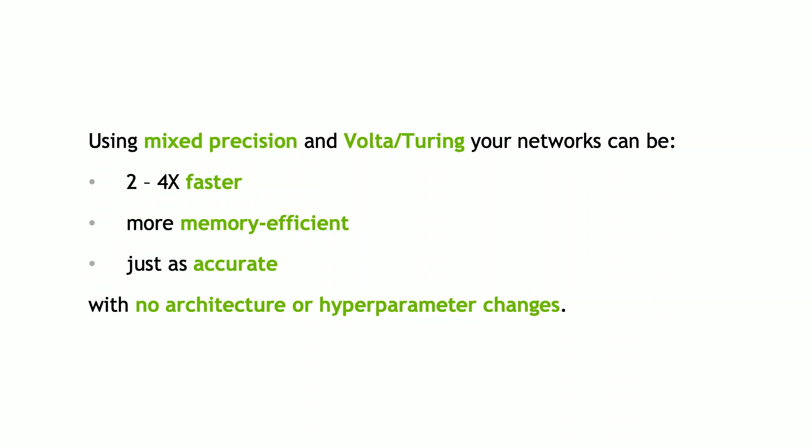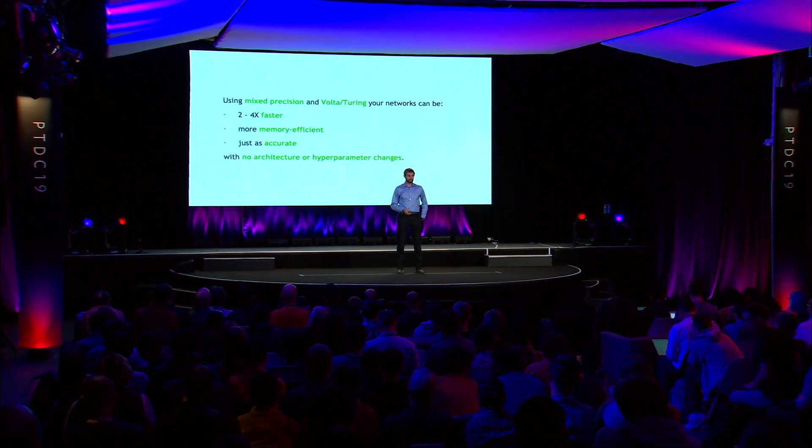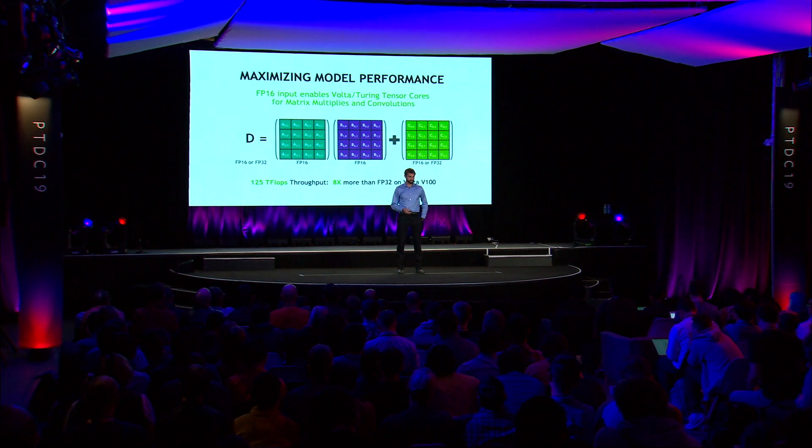So what are the benefits of this? Using mixed precision and our latest TensorCore-enabled architectures, your networks can achieve substantial improved speedups. They can be more memory efficient, while remaining just as accurate without needing to retune your hyperparameters. Alternatively, the speedups and memory savings can enable you to experiment with larger networks or larger batch sizes.